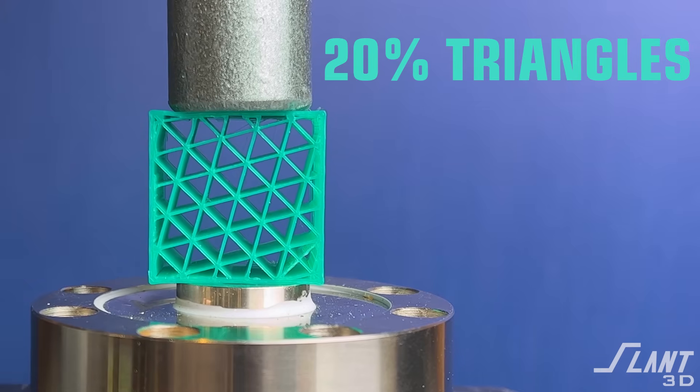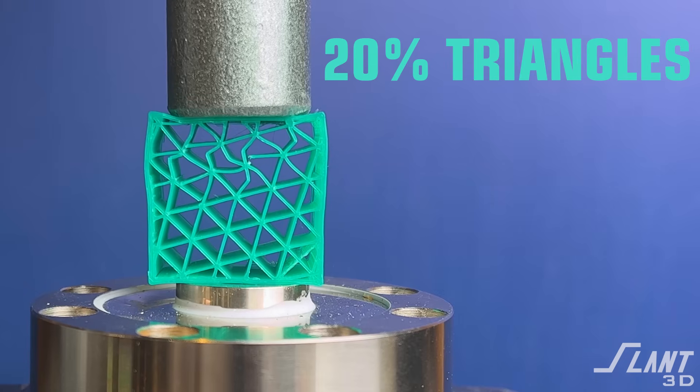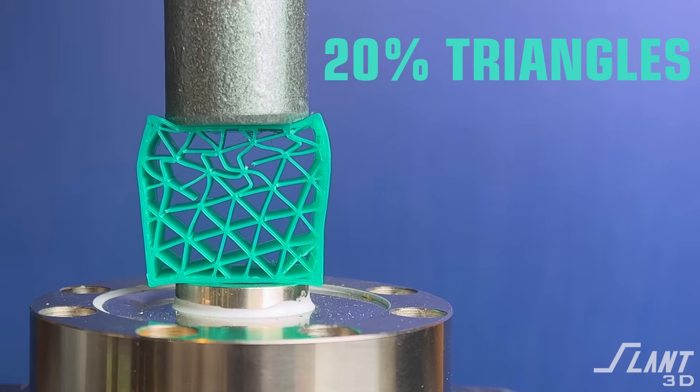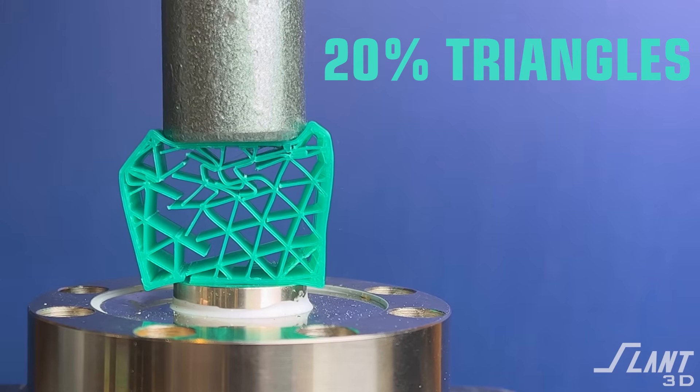Now moving on to triangle infill. Triangle is, of course, very strong in general, but you have an immediate failure right up there in the upper right. The cells continue to crush, and then we have a full failure.